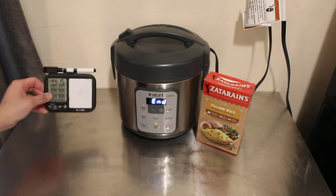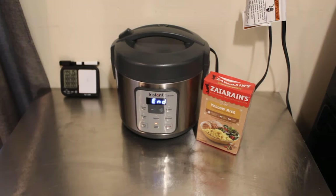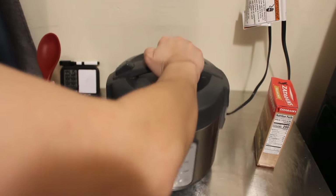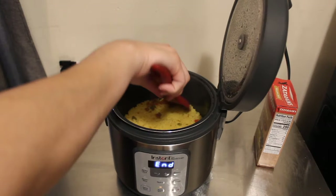So it is 44 minutes into making the rice. The house smells delicious. Let's go ahead and do the final reveal and see what our rice looks like. I'm actually going to swivel this over — be careful, there's a steam vent.